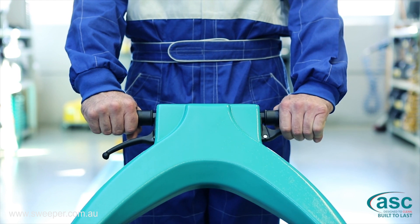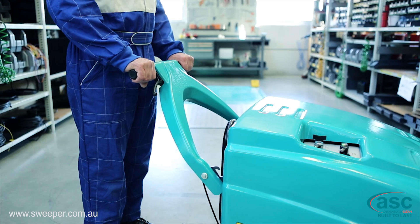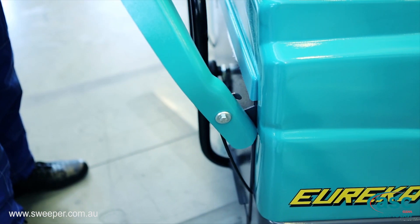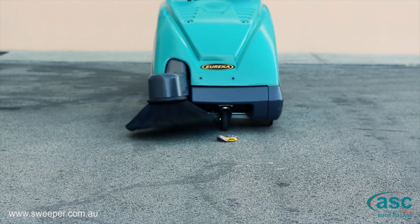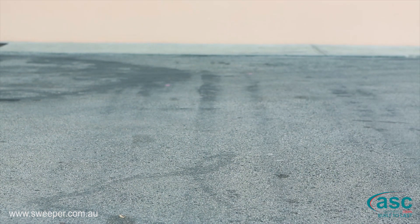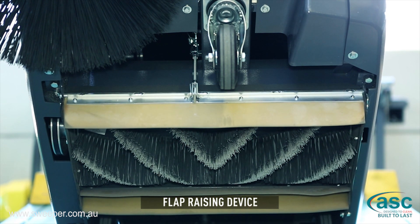Traction can be activated by means of a comfortable lever positioned on the operator's handle. The handle is adjustable to allow better ergonomics and greater maneuverability, as it can be adapted to the height of the operator. A bulk waste flap is installed in front of the brush and easily operated from the controls handle. It allows the broom to pick up even bulkier debris.